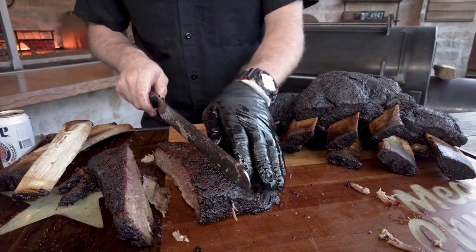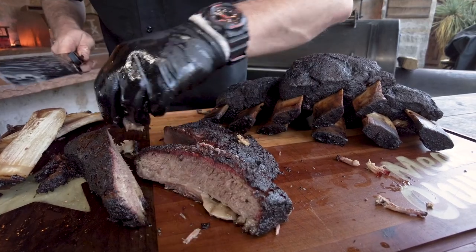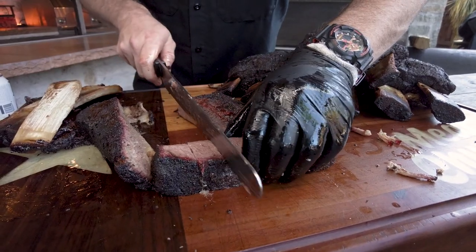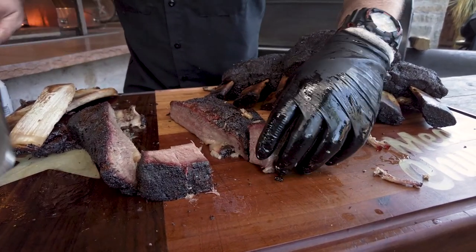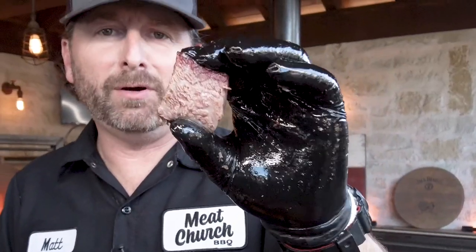I love brisket, but you ain't beating this bite right here. This is a big-time Shun slicer for those of you that are going to ask me. Let me get a little nugget right here — man, these look good. The fat's just rendered out there. That bite right there — you ain't beating that. That is the king of barbecue, undisputed heavyweight champion. Oh my god. I ain't mad at it. That is so tender. I probably should have let it cool some more, but that's my problem making cooking videos.